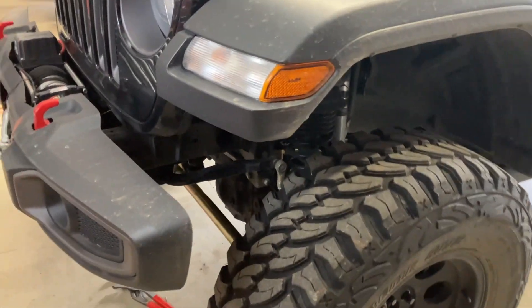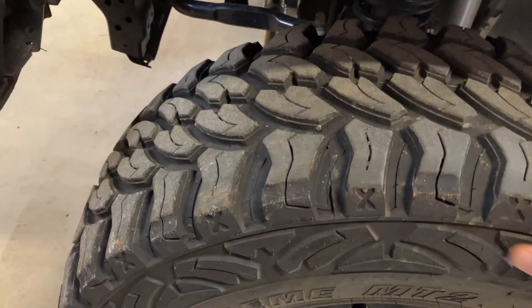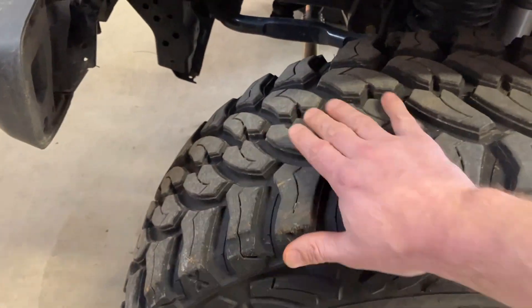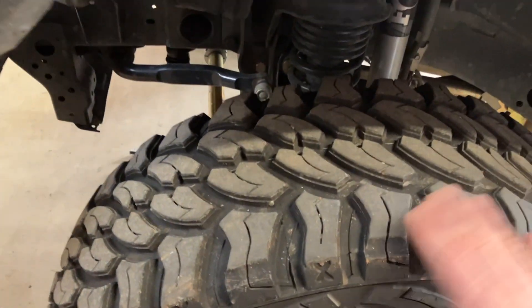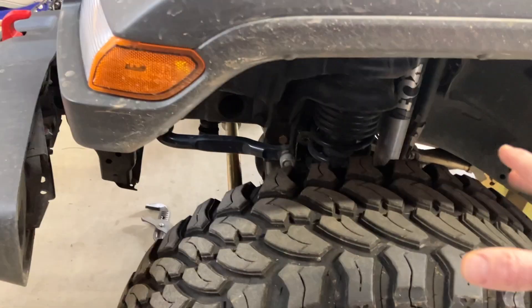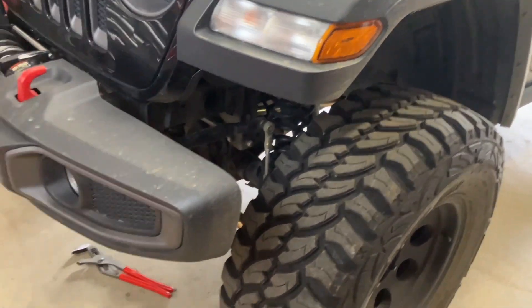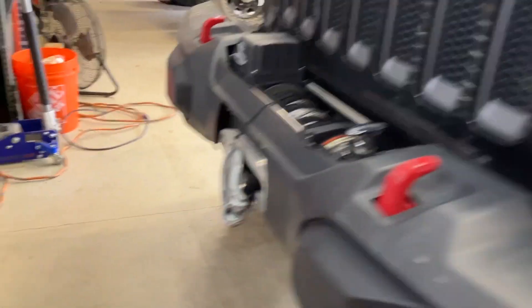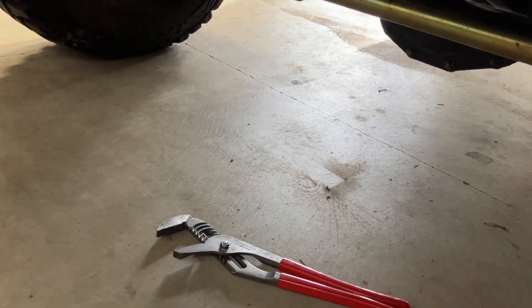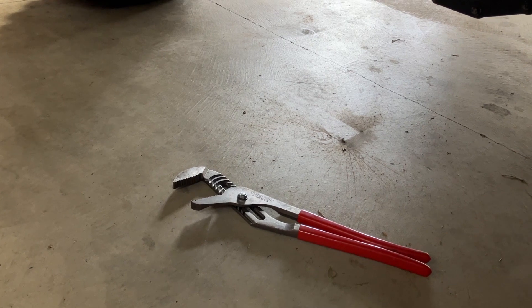Check tires for cupping. These feel smooth going this direction - you can usually see the cupping. If you run your hand this way, you'll feel ridges on the tires and you'll usually be able to visually see it, especially if you drive over dirt and get some dust on the tires or some chalk. Check all the rod ends, the tie rod ends like we talked about. If you're unsure, grab some pliers and pry the bottom of the rod end into the knuckle or the Pitman arm and see if you have up and down slop.